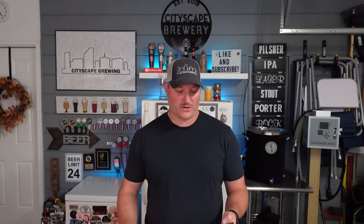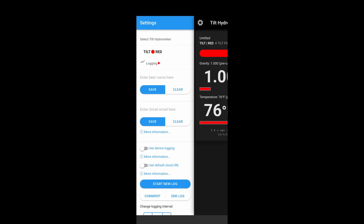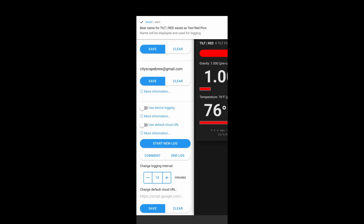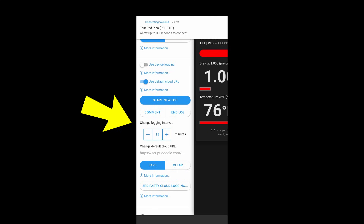I've already thrown in my red Tilt hydrometer, so you'll see it listed in the Tilt hydrometer app. At the top it's going to say 'Red' and there's a little lightning bolt with the words 'Tilt Pico' right next to it. If you hit the little gear and go to Logging, you can put in a name for your beer, enter your email address where you want the Tilt app to send you a link to your Google Sheet, click Save, toggle on 'Use Default Cloud URL' to allow it to send to your Google Sheets, and then click 'Start New Log.' This will email you a specific Google Sheet from Tilt where you can track your logging intervals, and you can also change those intervals in the app.